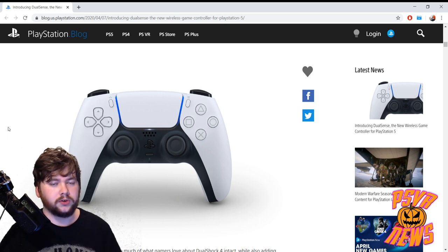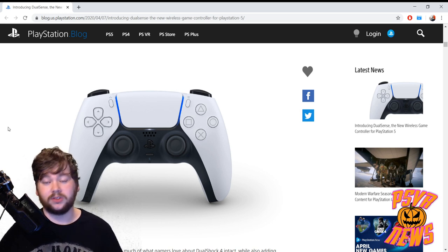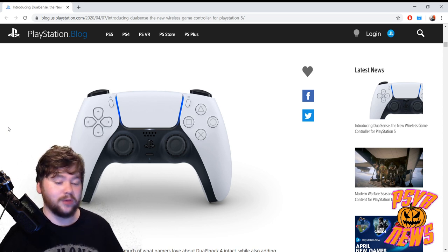I'll leave it there — let me know in the comments what you think of this controller. I'm seeing a whole host of different reactions already: some people think it looks cool, some think it looks goofy, and I've seen one person say it looks pretentious, which is a pretty interesting comment for a controller.